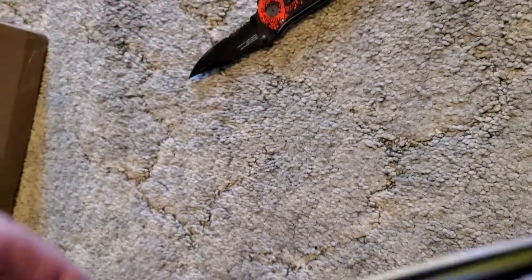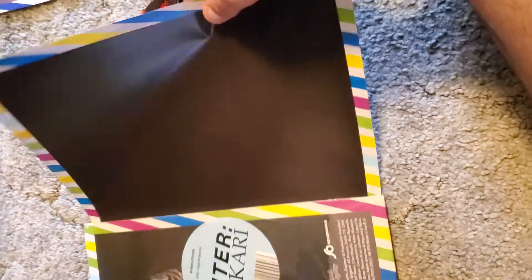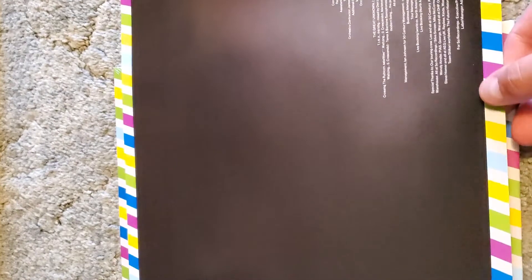I have a thing where I just keep the shrink wrap on, so I don't actually get to look at the gate folds or see what's inside on some of the newer ones. But you can see it's pretty simple artwork — I don't think there's anything else inside. We'll get the insert out... which is just that.